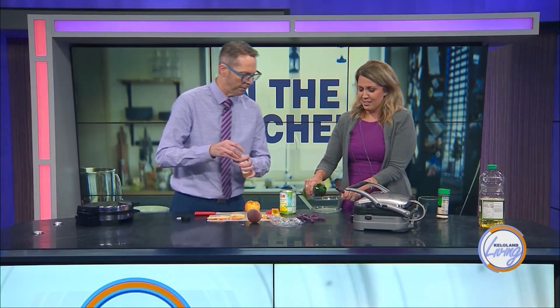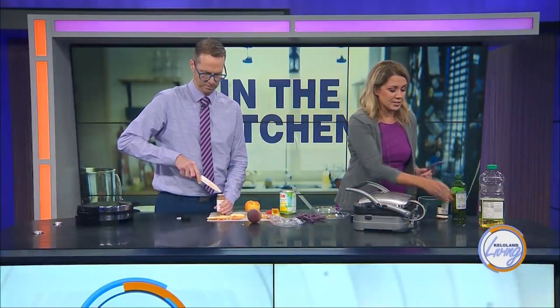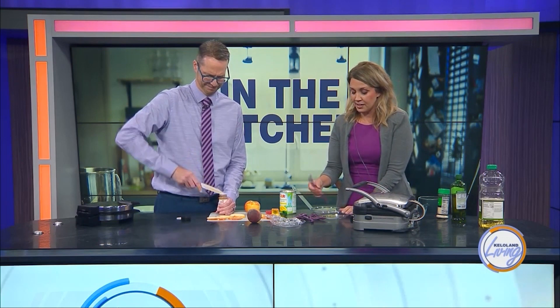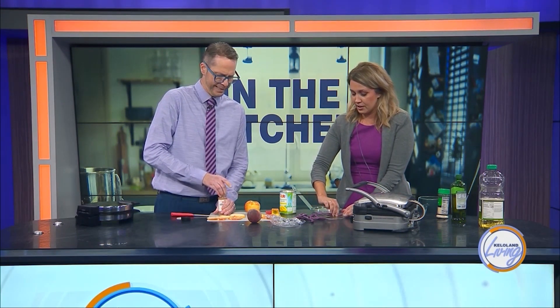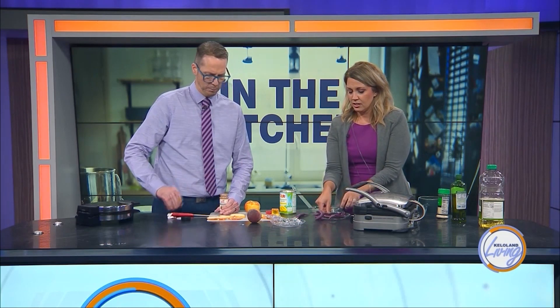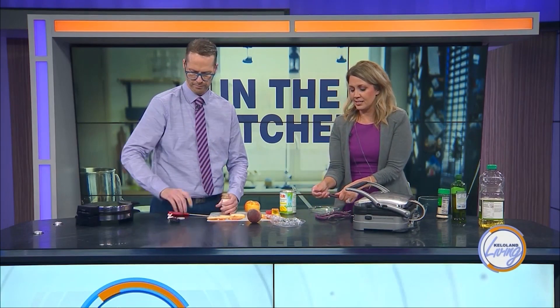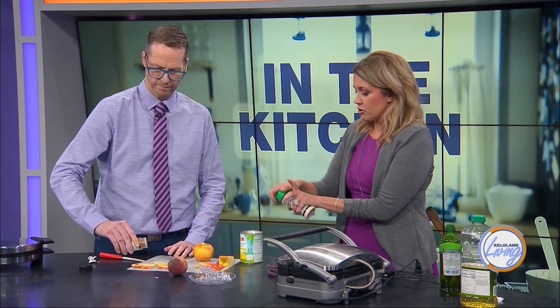We've learned that these purple beans are probably going to turn green when they hit the heat, because that's what happens to the pigment. They turn back to the regular green. So I'm just coating them in a little bit of olive oil. I think they're going to turn green for sure because the waffle iron's hot — as soon as they hit heat, it starts.